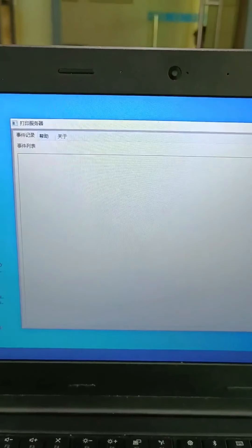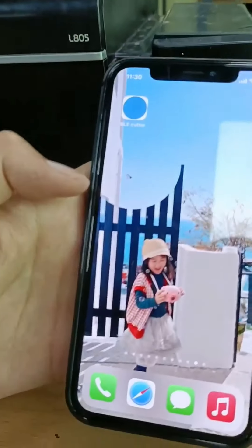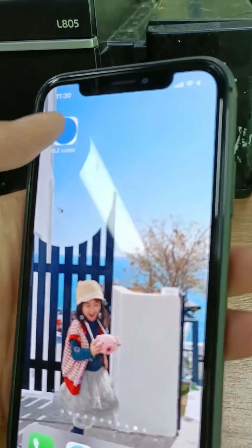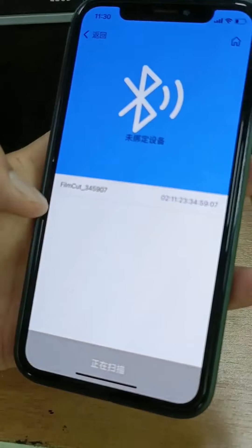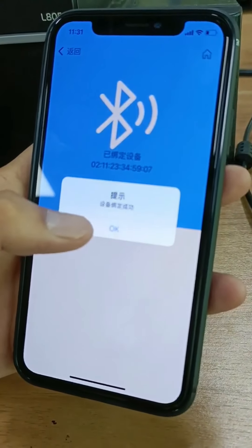Now it is open and then running. Let's then open the OPP on the mobile phone. It is the device ID, need to match with this device ID.